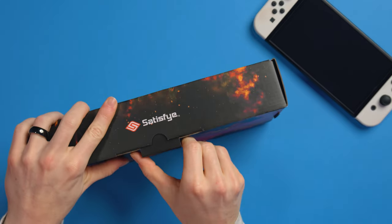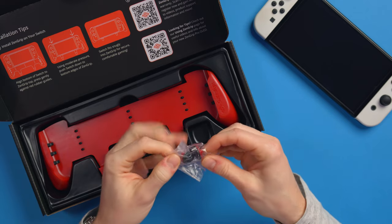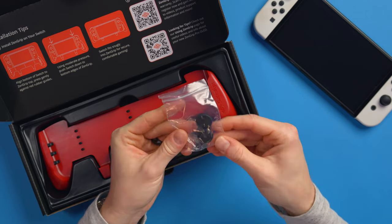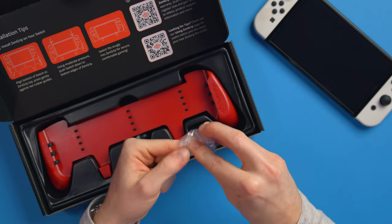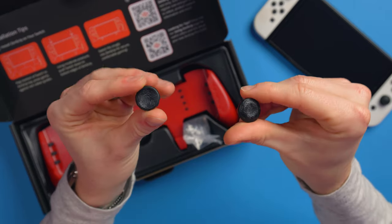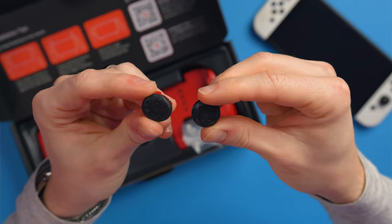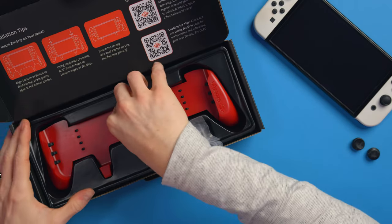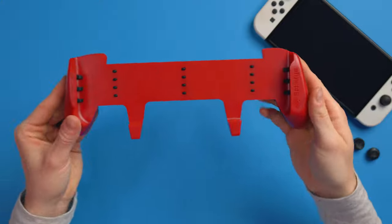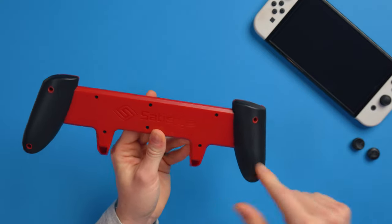Now let's take a look at the Diablo Red limited edition. I'm really excited about this one because it's red and black — totally my thing. Look how deep that red is — oh yeah, that is Diablo red. We also get some Rise Pads in this one. Rise Pads are Satisfye's pro grips for the Joy-Cons, and they make them for other controllers too like the Pro Controller. You can see they're concaved with grooves in them — they're rubber and they feel amazing. This is my first time seeing them. And look at the grip itself — that color is just amazing, such a deep blood red, with red and black on the back too.